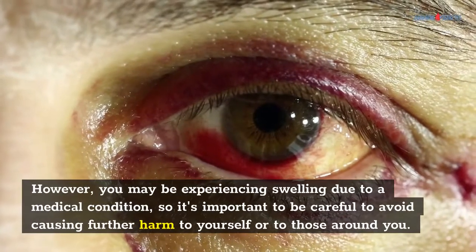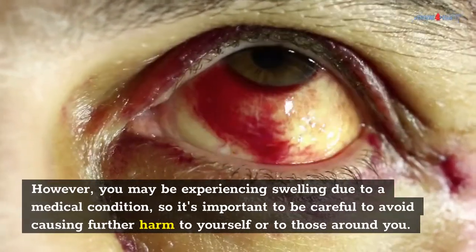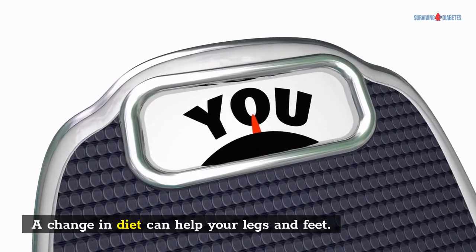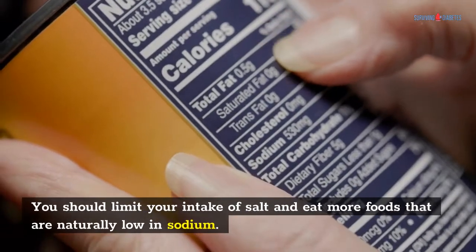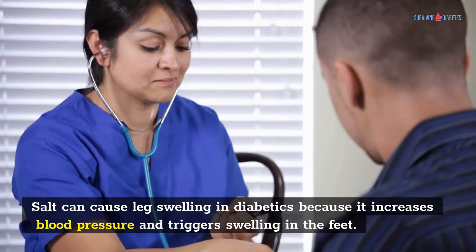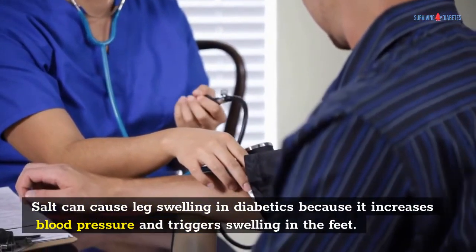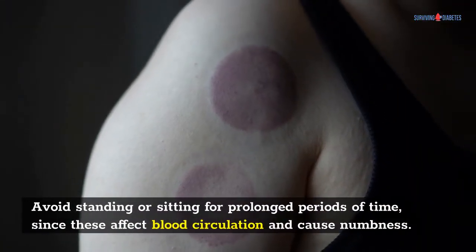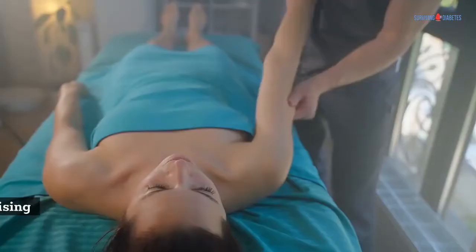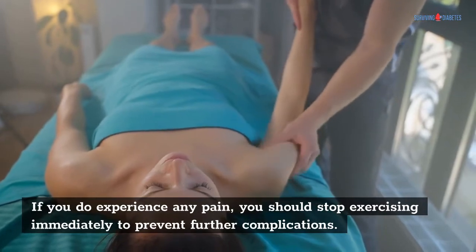You may be experiencing swelling due to a medical condition, so it's important to be careful to avoid causing further harm. A change in diet can help your legs and feet. You should limit your intake of salt and eat more foods that are naturally low in sodium. Salt can cause leg swelling in diabetics because it increases blood pressure and triggers swelling in the feet. Avoid standing or sitting for prolonged periods of time, since these affect blood circulation and cause numbness. If you experience any pain, stop exercising immediately to prevent further complications.